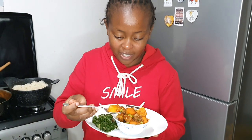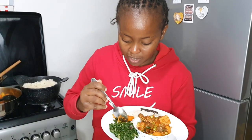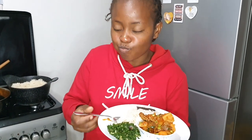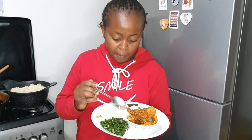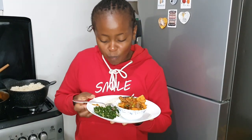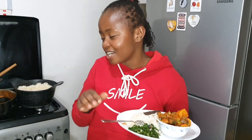I'm going to taste it and see how everything turned out. I'm going to mix everything up — a piece of meat, piece of carrots, some spinach, and some rice. I have outdone myself — I don't think I have ever created such a delicious hearty meal. You should definitely try this recipe out; share it with your family members and friends.